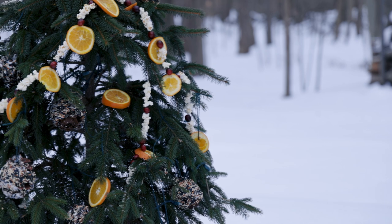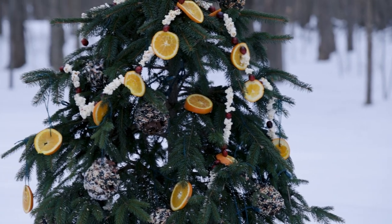Hi everybody, this is Noelle from Petitis and we are talking about ways to naturally feed the birds for the winter. We think it's just a great activity to do with the entire family. Everybody can work with the materials we have here today, have fun, be together, and it's a great activity to watch through the windows - tear yourself away from the TV, the phones, and all those screens and watch the fun outside with the birds.